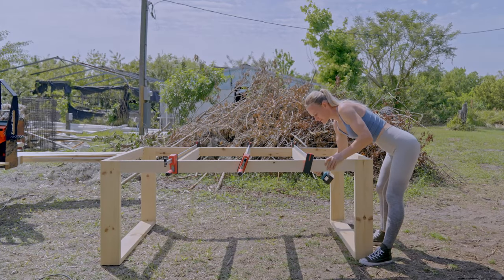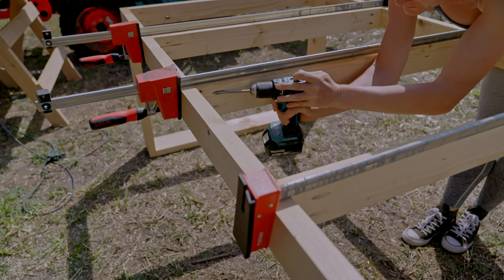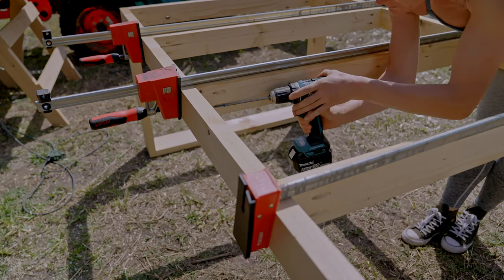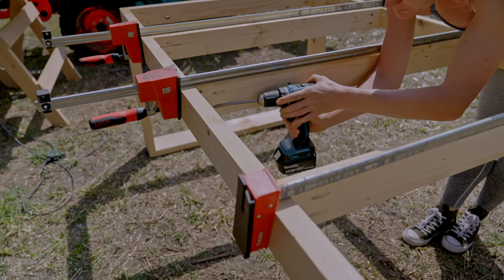Now let's do it again for the second bench and the table. Here I'm adding the reinforcement pieces for the table. Once everything is assembled, it's time for a quick sand.